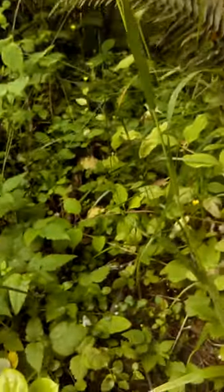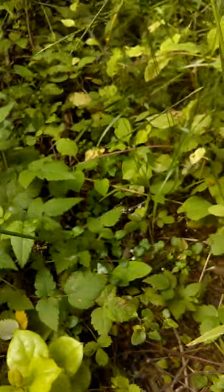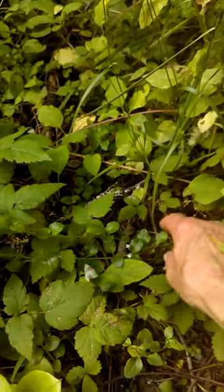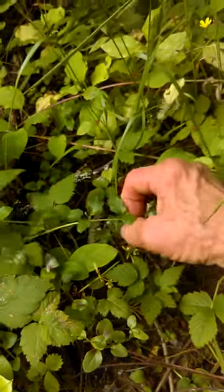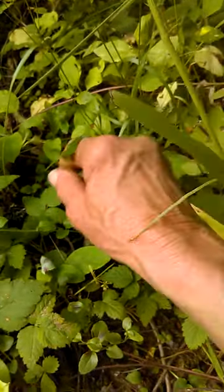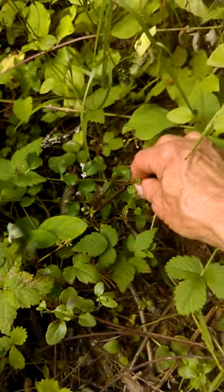So here we go. Going down down down down down and here it is. It's not standing up — it's literally creeping along here and it's also grown more roots where it stretches along the ground.